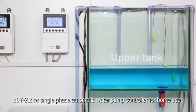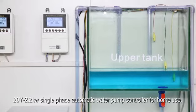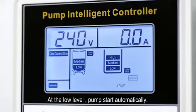20Y 2.2kW single-freeze automatic water pump controller for home use. At the low level, the pump starts automatically.